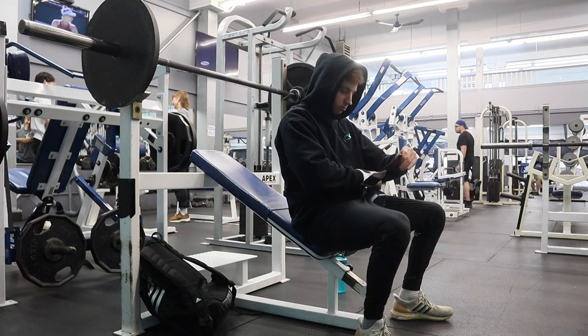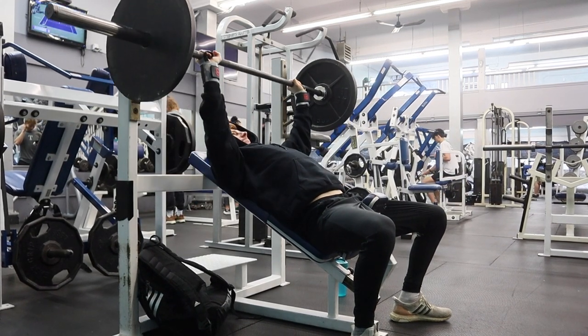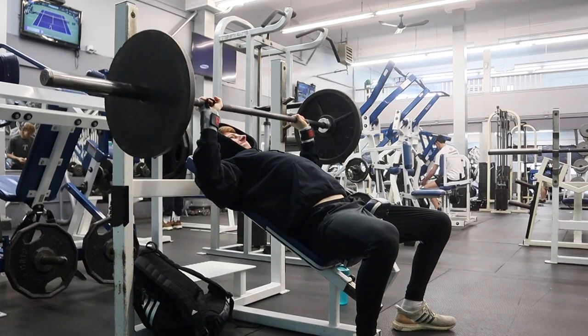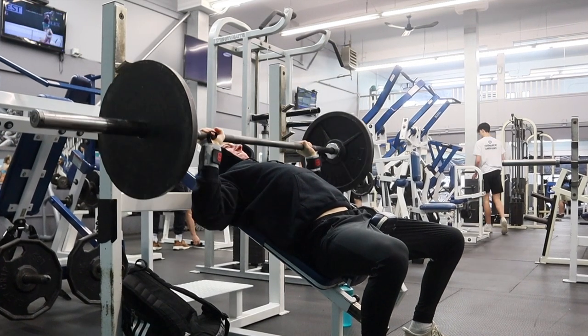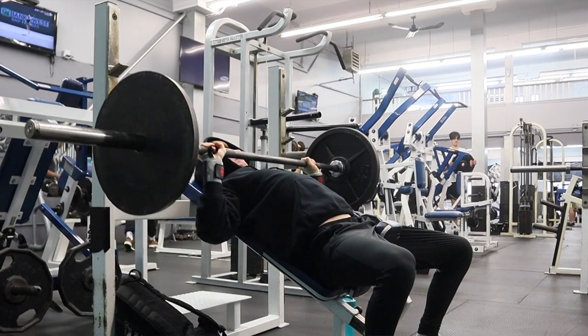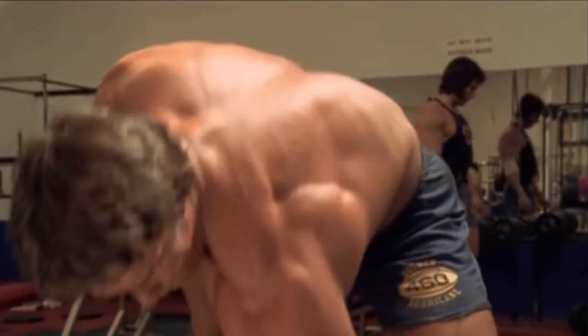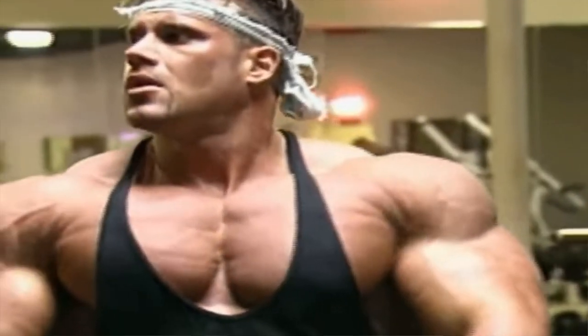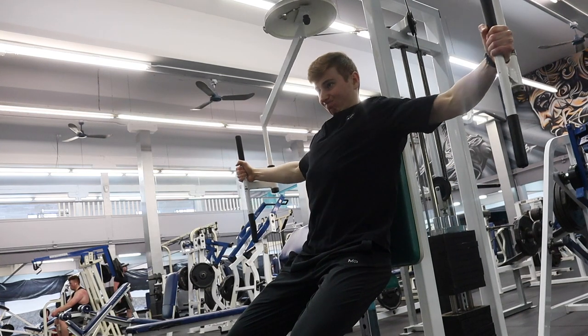Usually you know it's time to deload when you stop making progress. If you were increasing weights and sets week over week but then on week six you start regressing — say you had four sets of eight reps last week but can only do four sets of six this week — and that's happening across all major muscle groups, it's time to deload. Unless your goal is to progressively get weaker, just stop, take a break, recharge, and come back. Every Mr. Olympia — Arnold, Ronnie Coleman, Jay Cutler, Chris Bumstead — took weeks if not months off after competition prep because going all out year round is simply not sustainable.